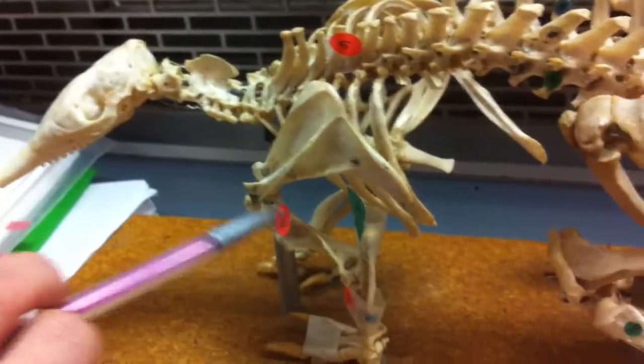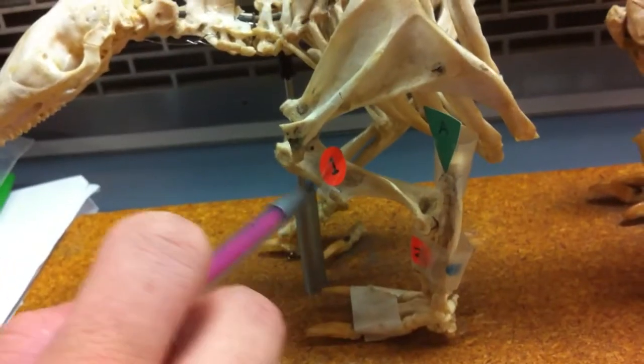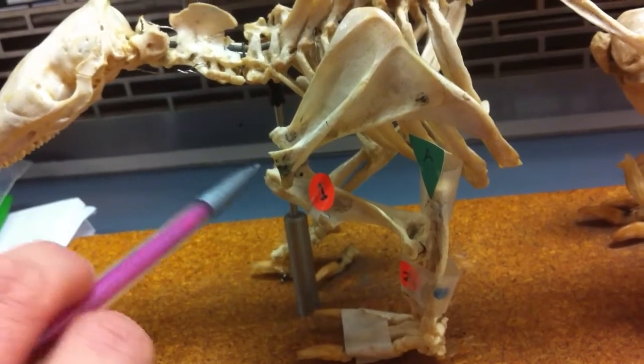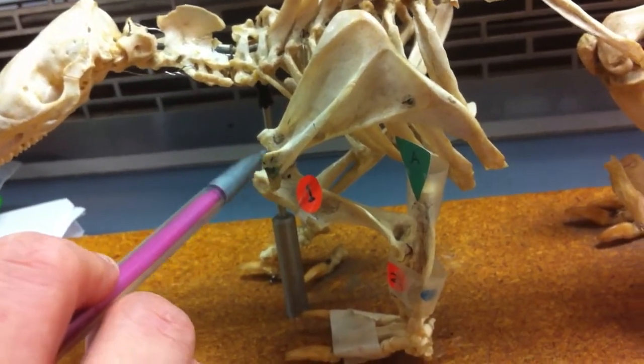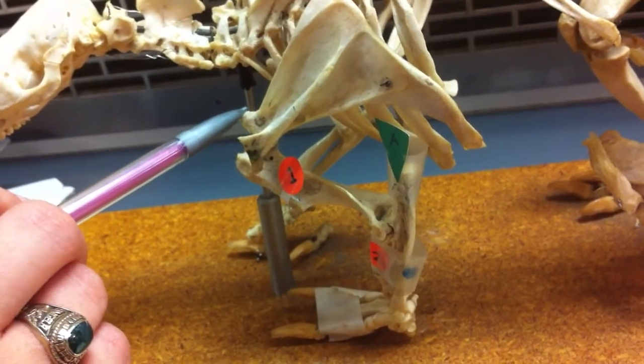So, this is your armadillo, and we're going to start right here. This is your humerus. What holds the humerus to the scapula is your acromion right here. It's kind of broken.